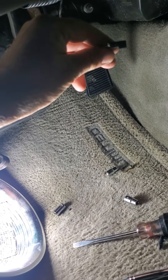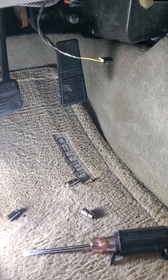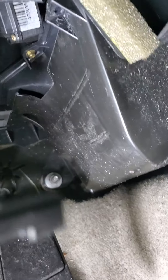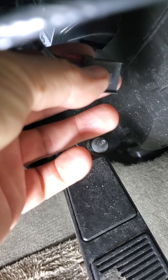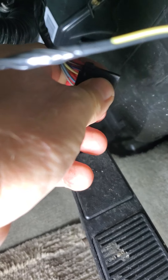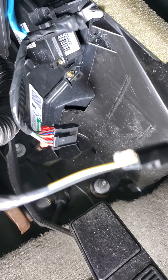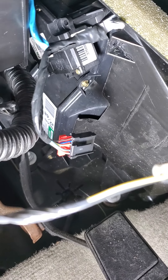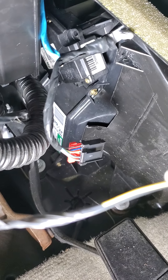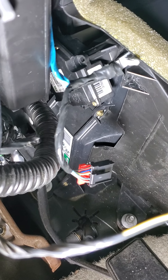There's also a clip for the dash cover under here. See this wiring harness right here? You've got to pull that red tab out, and then once you do that, you push on this side and that'll pop out of the actuator. Took me a while to figure that out — I was trying and trying and didn't want to break it. Pull that red tab out, squeeze it, and it'll pop out of there pretty easy.